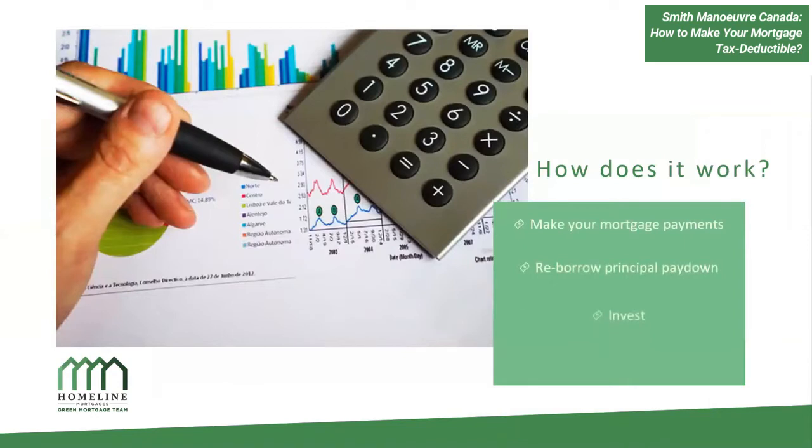Essentially what you're doing is making your mortgage payments and then re-borrowing the principal you've paid down. Re-advanceable means you can re-advance the principal you've paid down on your mortgage without having to re-qualify, which is really cool. As you pay down your mortgage, you re-borrow that money and invest it. Whenever you borrow money to invest with the intention of earning an income, that interest is tax deductible.